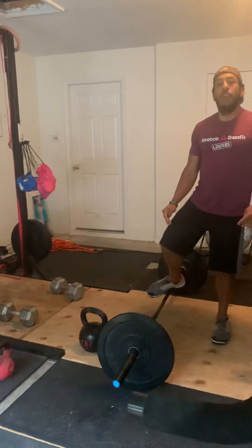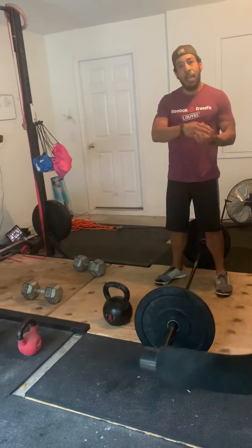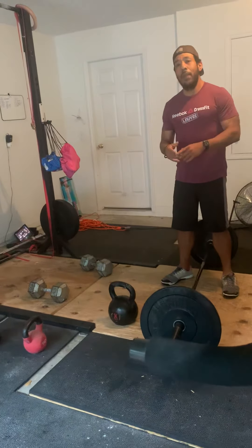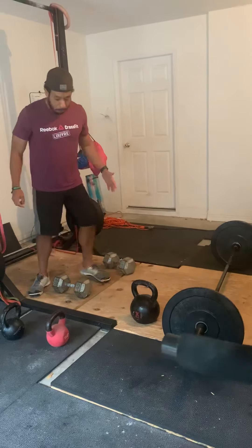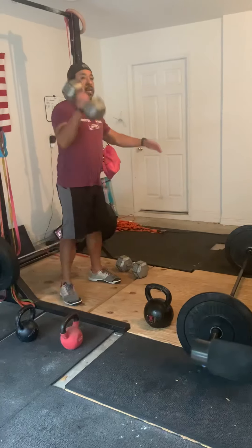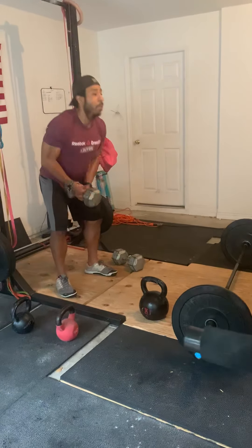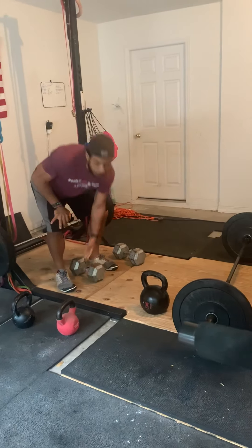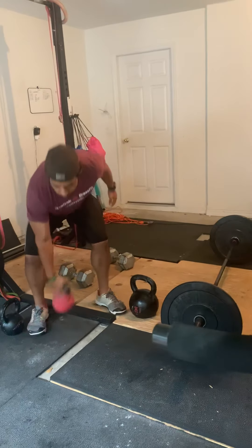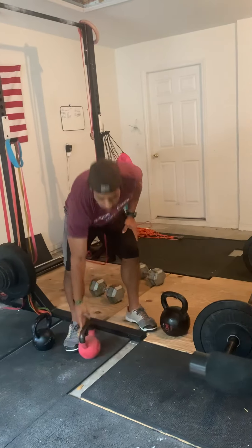After that, 32 single arm push presses — 16 for partner A and 16 for partner B, but keep it eight on each arm. For the dumbbells, you clean it up, then you perform eight, switch arms, then you perform the next eight. Kettlebell, you just snatch it up, you perform your eight, bring it down, you perform your eight.